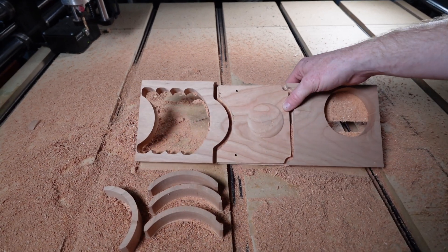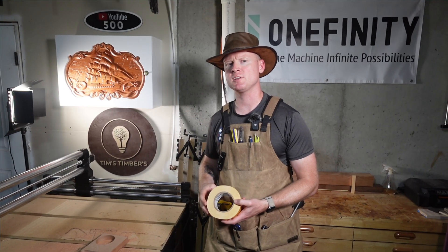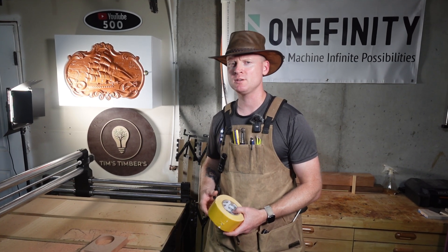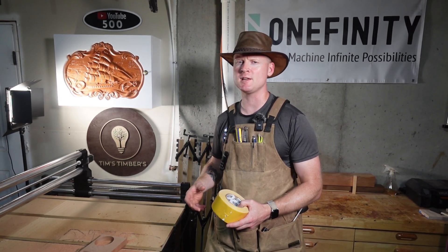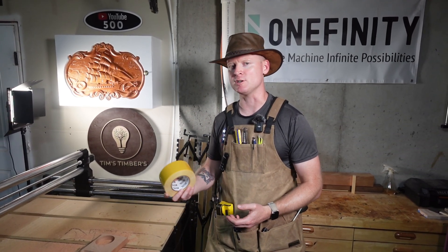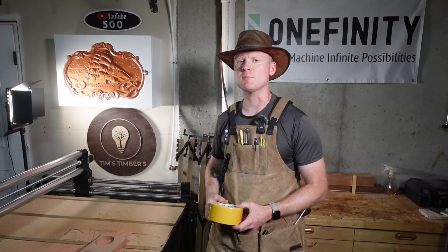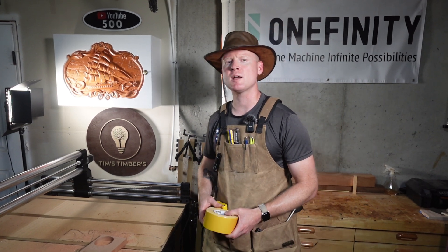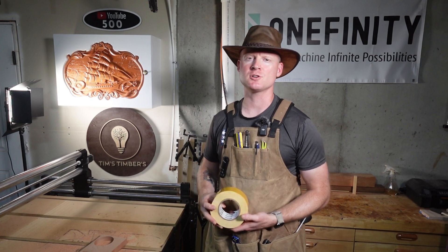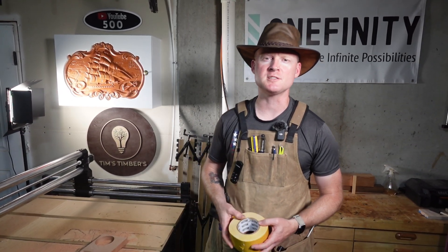I was initially impressed with how well this tape was working. I think it's going to be great for 3D relief carvings where you are doing surface work. Unfortunately, when I started making deep cuts into the hardwood, the workpiece began to shift with the router movements, causing me to halt the project and search for alternative methods. This is a good quick solution for work holding when it comes to smaller pieces and surface carving — I can see it having a place on standby in my shop. If you're interested in more tests like this, or if you've got a favorite method of securing materials, let me know in the comments.